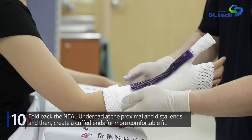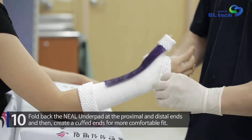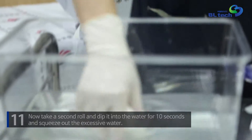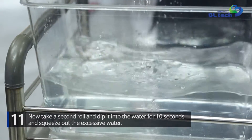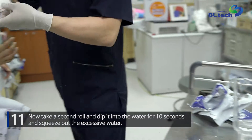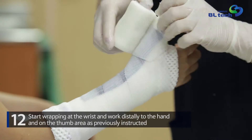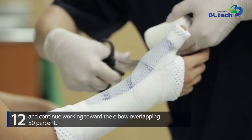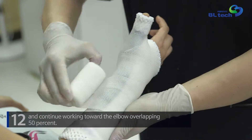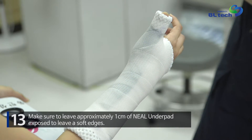Fold back the Neal Underpad at the proximal and distal ends, then create cuffed ends for a more comfortable fit. Take a second roll, dip it into water for 10 seconds, and squeeze out the excessive water. Start wrapping at the wrist and work distally to the hand and on the thumb area as previously instructed, then continue toward the elbow overlapping 50%. Make sure to leave approximately one centimeter of Neal Underpad exposed to leave soft edges.